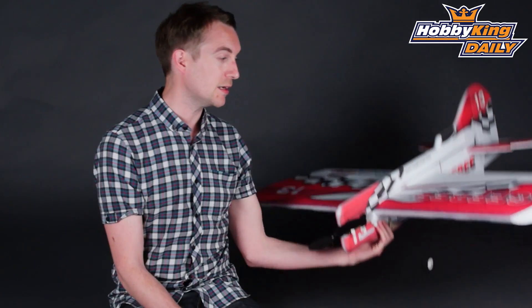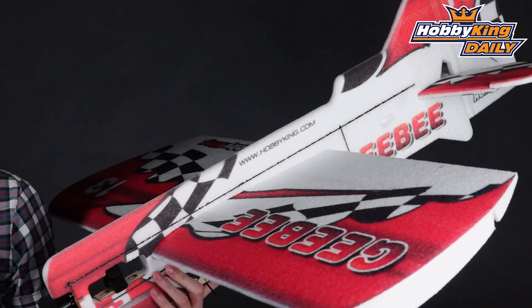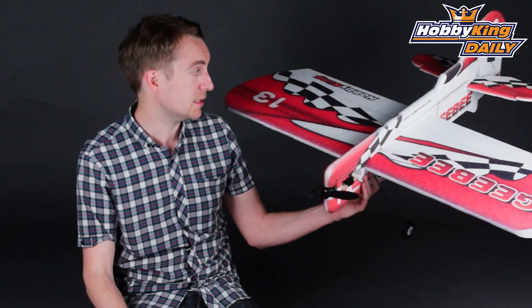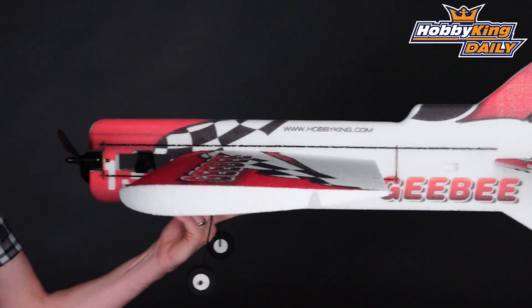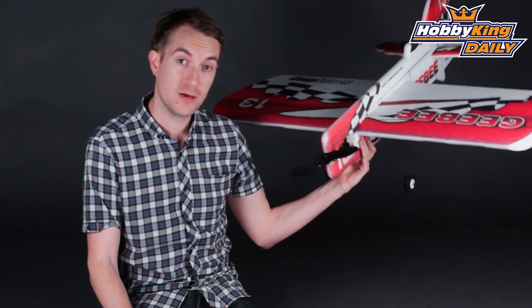Hi, Stuart here at Hobbyking.com, back once again for another daily. Today's daily I've got for you our GB 3D EPP 960mm ARF. As the name suggests, this is EPP type construction, perfect for the electric 3D shockies. It's quite an unusual design with a GB-esque look, but it flies very well and looks very good.